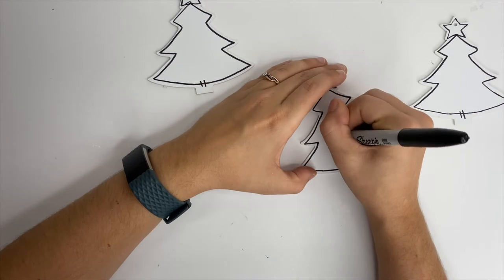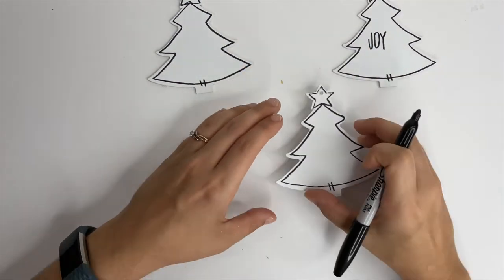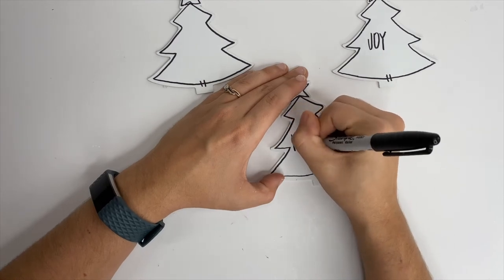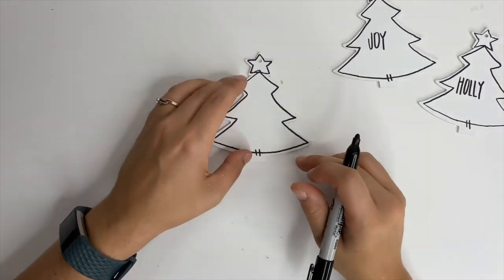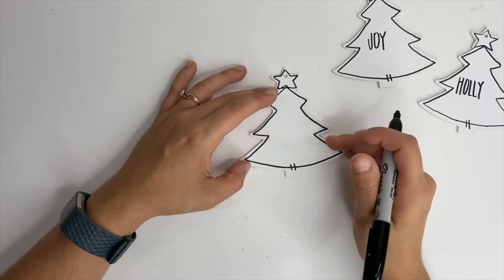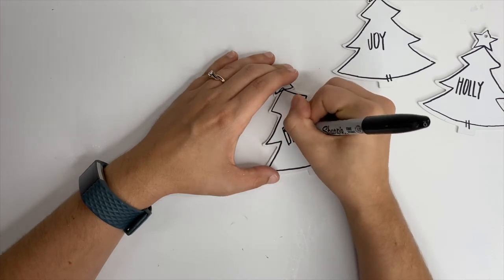Now we're going to write Joy, Holly, and Believe on these trees with the Sharpie, but I totally messed up here — I did not start with my center letter of the word. Do as I say, people, don't do as I do because it's going to be totally crooked and off center. Start with your center letter and then work your way outwards.